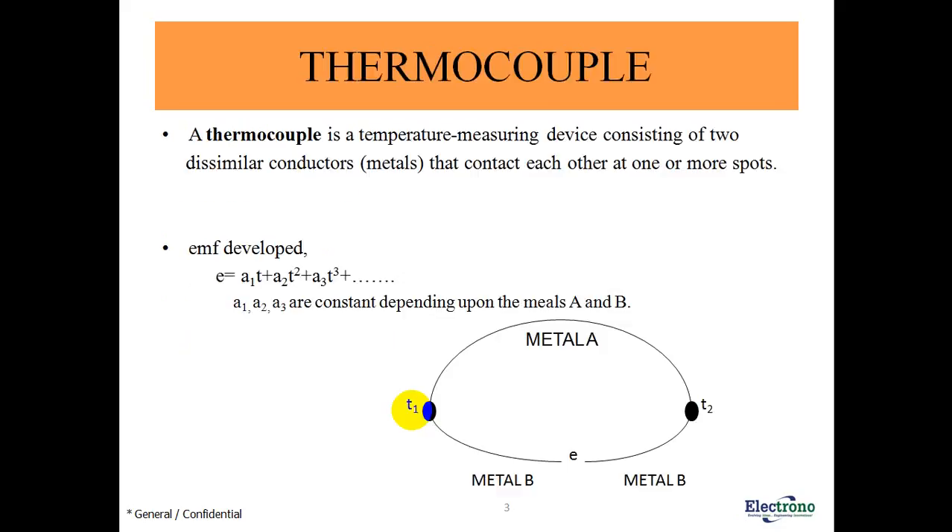Using LabVIEW software. What is a thermocouple? A thermocouple is a temperature measuring device consisting of two dissimilar conductors — that is, metals — that contact each other at one or more spots. This is metal A and this is metal B, which are connected at two junctions. This junction is known as the measurement junction and this junction is known as the reference junction.